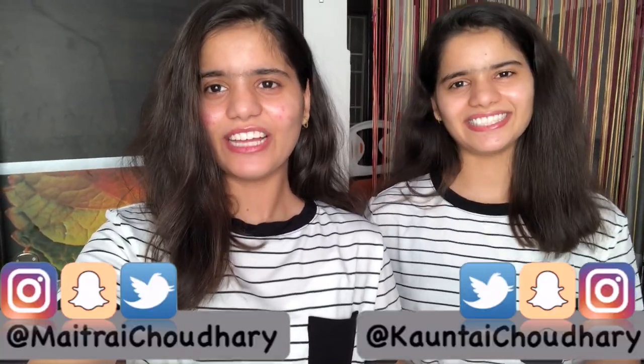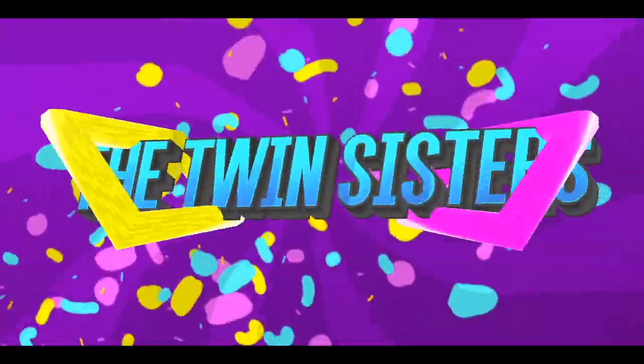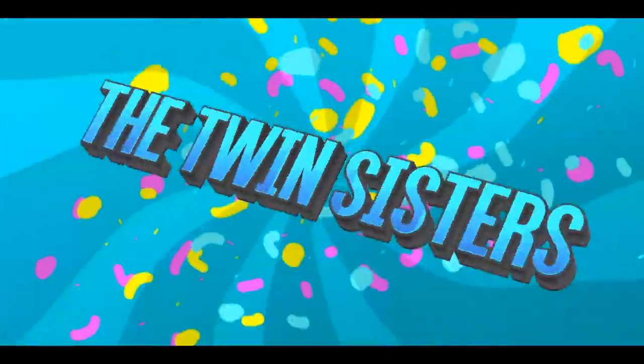Hey guys, welcome to our twin sisters channel! I am Matri and I am Kohantri. Today we are going to recreate Mythila Palkar's Instagram pictures. We have selected four pictures, so let's see which one will be the first look.